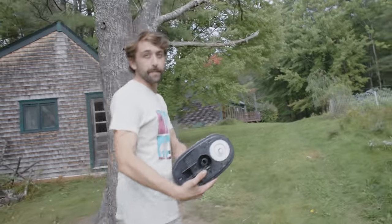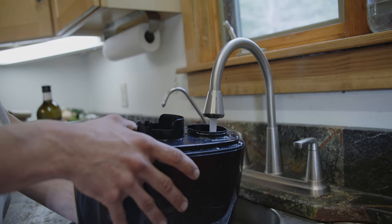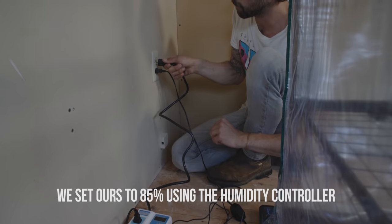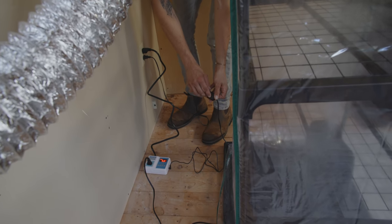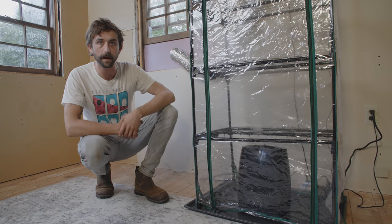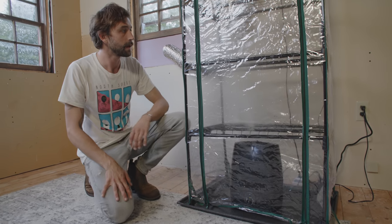We're going to fill up the humidifier with water. We turned everything on and it seems like our systems are working fine. You can see the ultrasonic humidifier working down at the bottom, and the fan running at the top to provide fresh air exchange. You can see the negative pressure — the tent is being sucked in a little bit. This is a pretty ideal fruiting chamber, so let's get some colonized substrate in here and start growing some mushrooms.